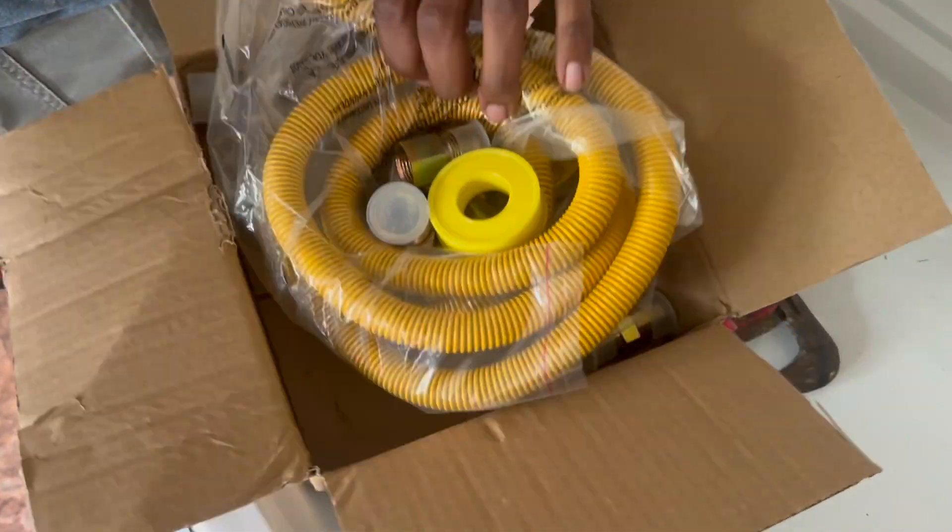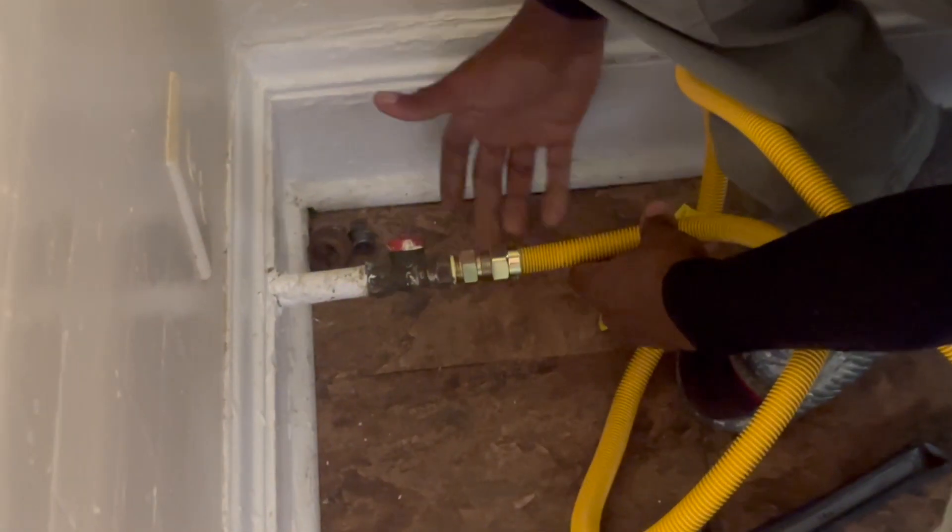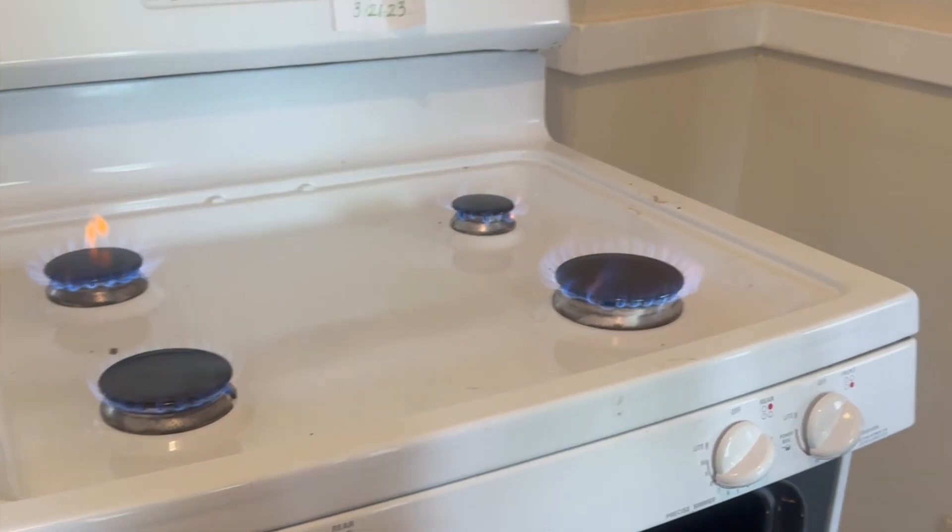What up y'all, so today we're gonna be picking up a gas line and showing y'all how to hook up a gas line on the stove. Every time you move in a new house, you ain't got to call a person — nine times out of ten they gonna be busy or they gonna charge.